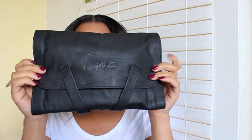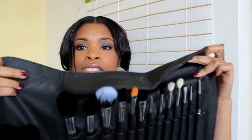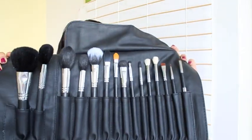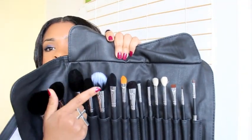Now onto the Sigma brush roll. This one comes in a brush roll slash bag type thing. Let me count — it holds 15 brushes total.